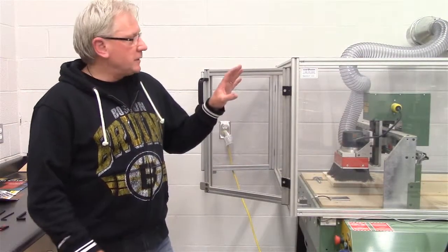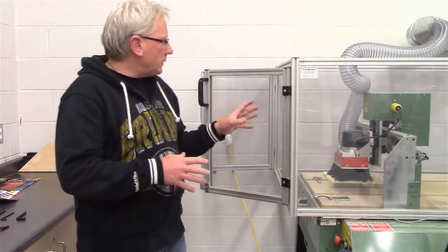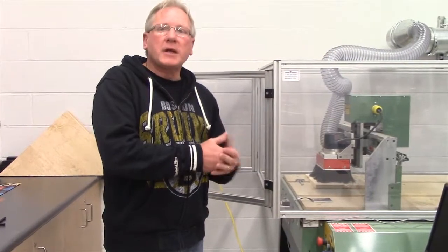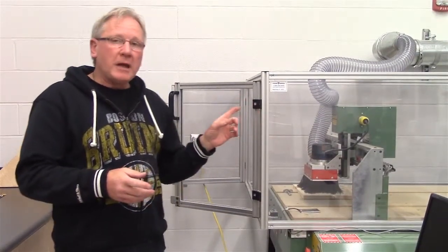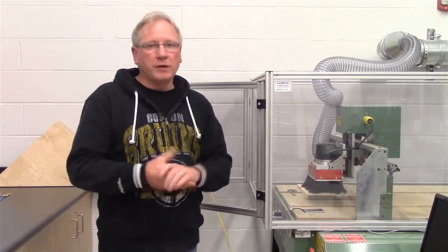We're going to go through the machine operation with the General Junior machine now. We're going to go through everything including installing a tool into the collet, the entire machine operation, how to set up the material, how to go through the zero coordinates and so on. So the first thing we're going to do is go to the machine and remove the router and install the tool we're going to use for this project.